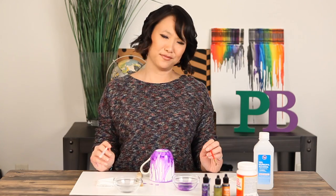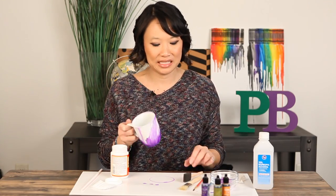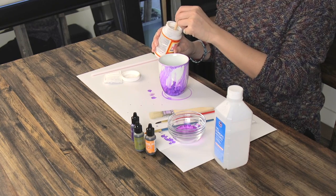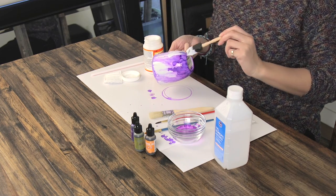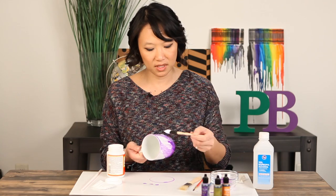We're going to let that dry, we'll be right back. Our mug is all dry and it's got a cool design on it. Now all you have to do is put some sort of sealant on it — a washable sealant — so we're using Mod Podge. We're just going to put it over it and let it dry and it should be ready to go.